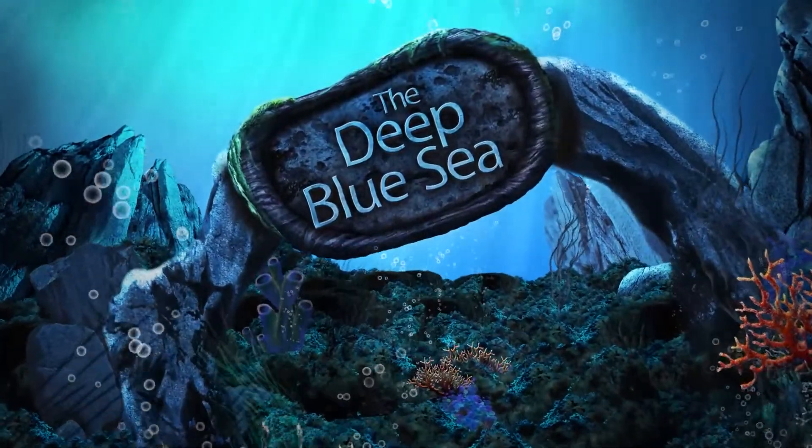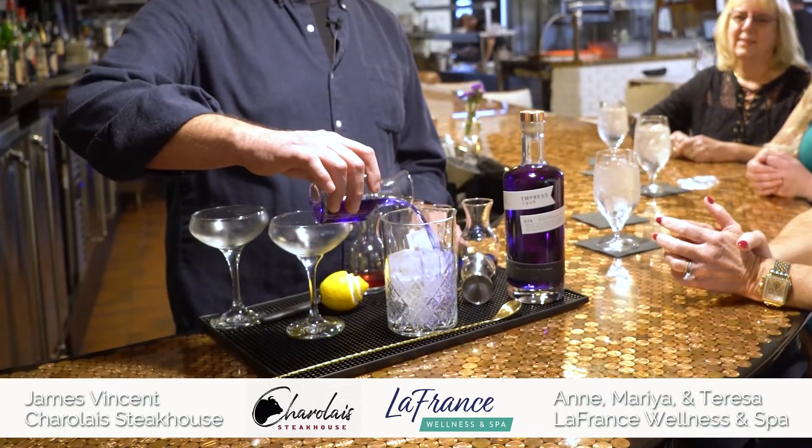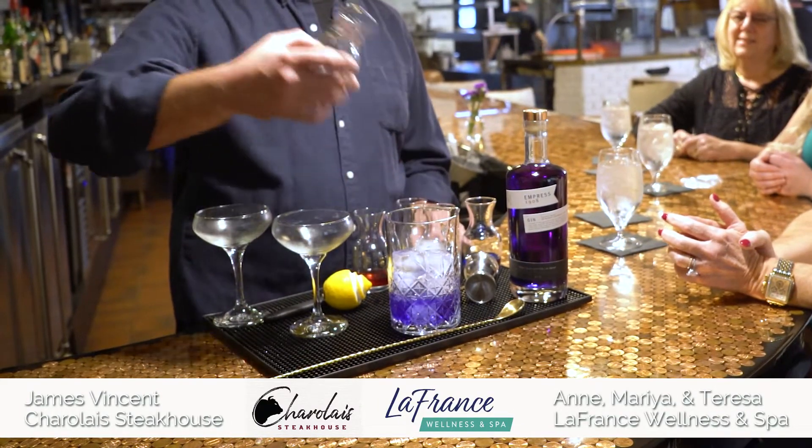Hi, my name is James Vincent, and I'm here today to mix a cocktail for you that we call the Deep Blue Sea. First, take Empress Gin. The purple color comes from the tea berries or tea blossoms that they use.